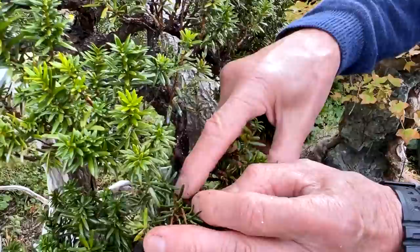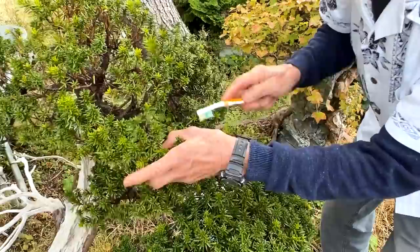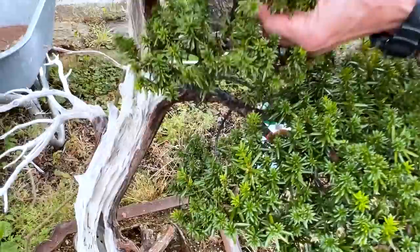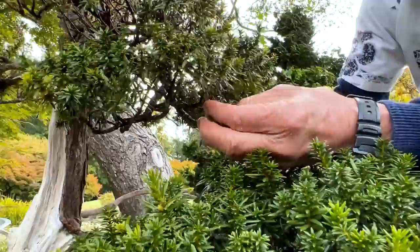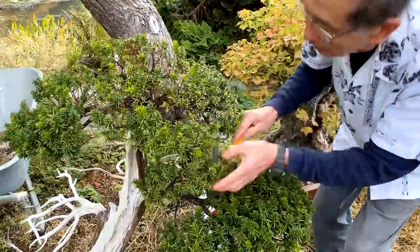I've had this tree for 18 to 20 weeks, and it was covered in scale. I've got rid of most of it, but you can still see there is still scale around. Because this is a customer's tree and they want it back, what I'm going to do is use a toothbrush to take most of this off. It's a tedious task, but at least you get the bulk of it off. If it is your own tree, most amateurs with just a few trees can deal with it easily.